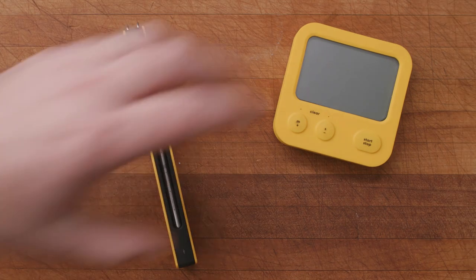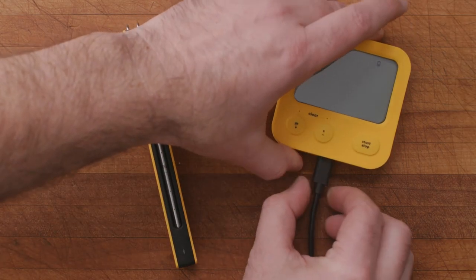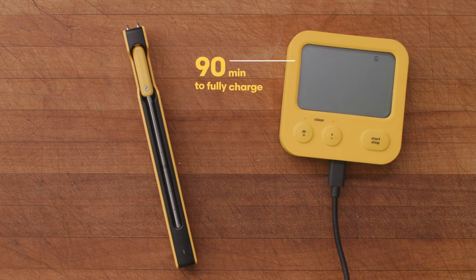The display and range extender also charges via USB-C, but it takes about 90 minutes for a full charge because of its much larger battery. The low battery symbol will blink while it's charging and turn off when complete.